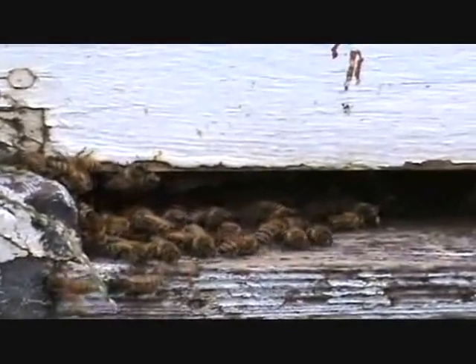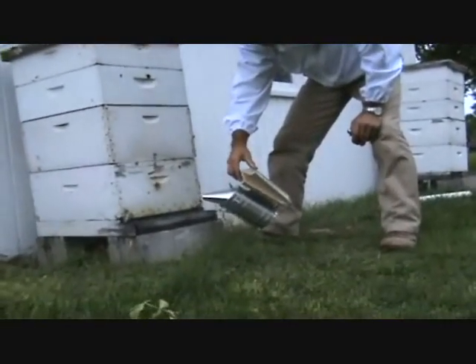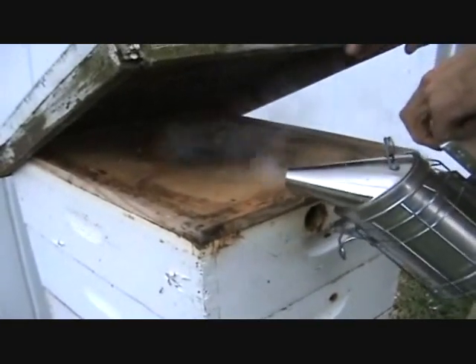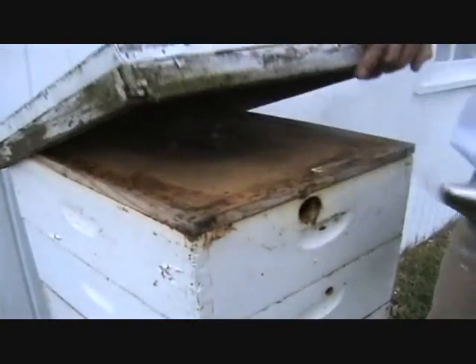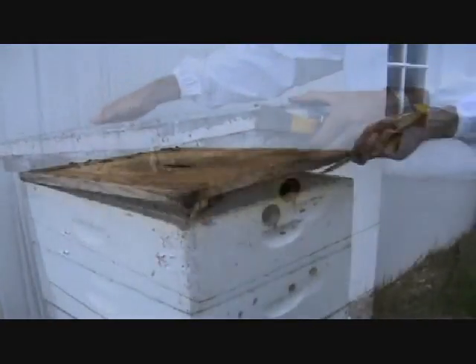Once the smoker is reliably lit and you have on protective clothing, squeeze the smoker bellows to puff smoke at the entrance of the hive. Pry open the hive cover and puff under it to alert the bees at the top. Use the hive tool to pry apart the lid, supers, and frames which will be glued together with propolis.